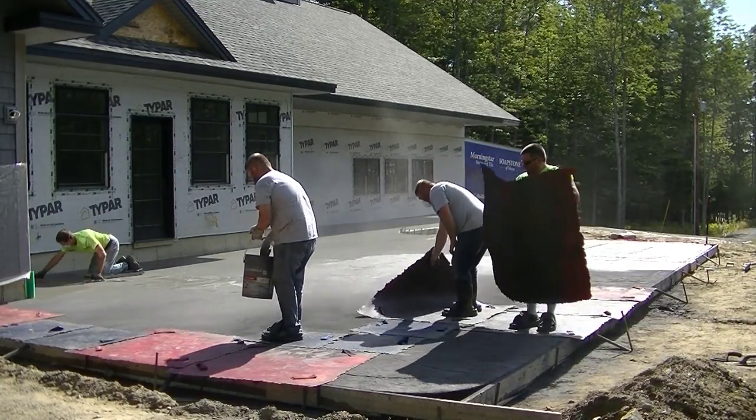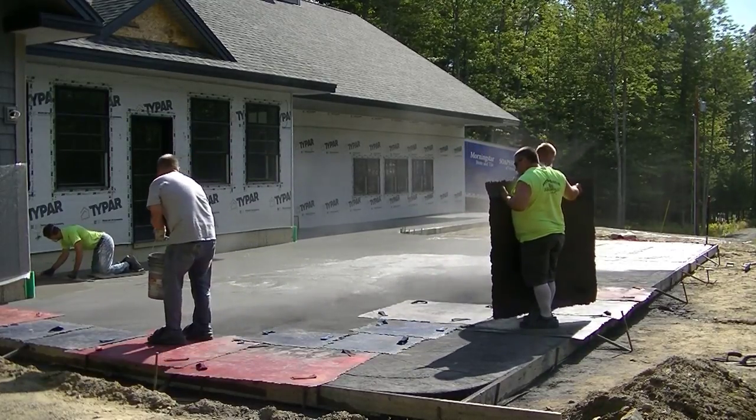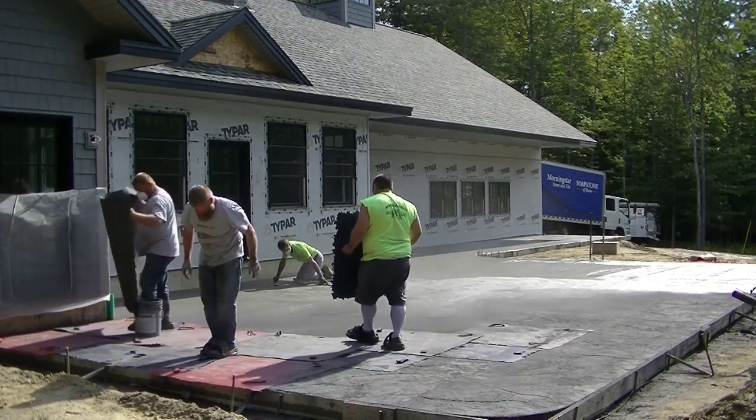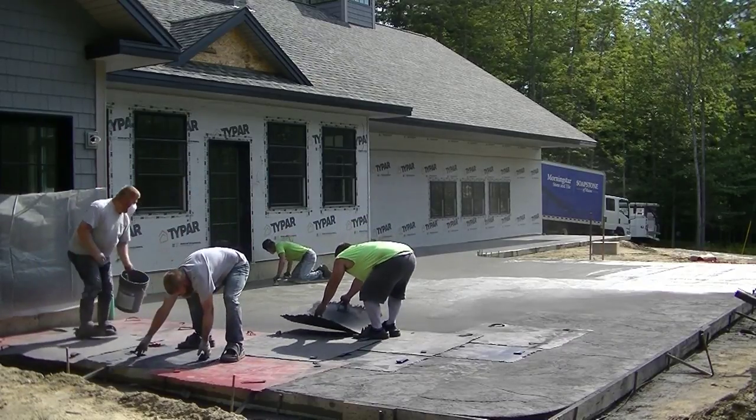The sun is warming up the concrete, so what I'm doing is going out there and mag floating it as it's drying and as it's hard enough for me to get on, to stay ahead of these guys.